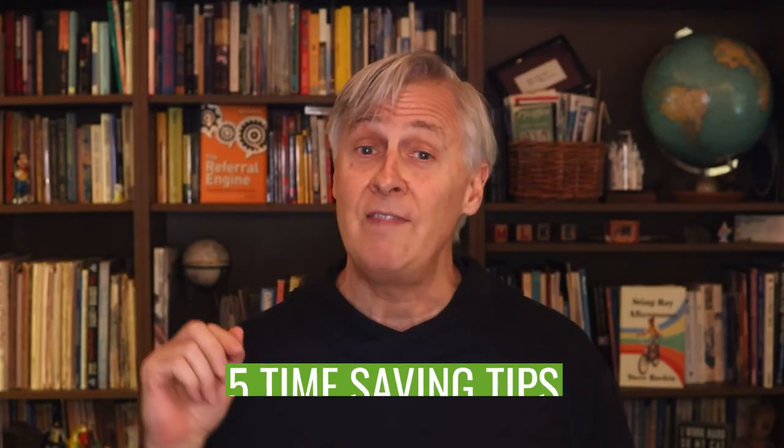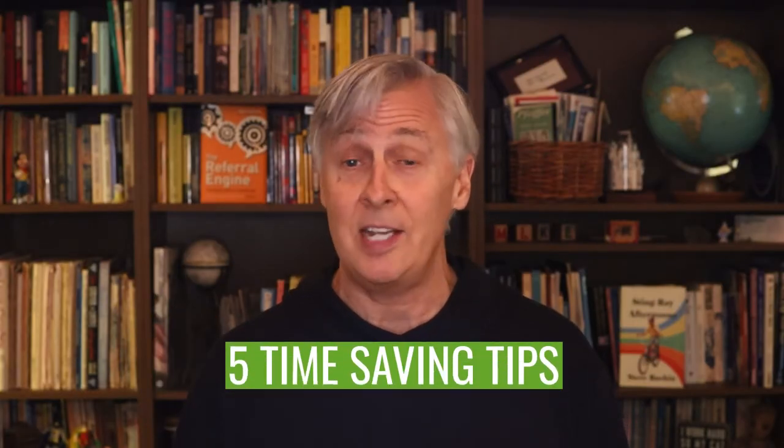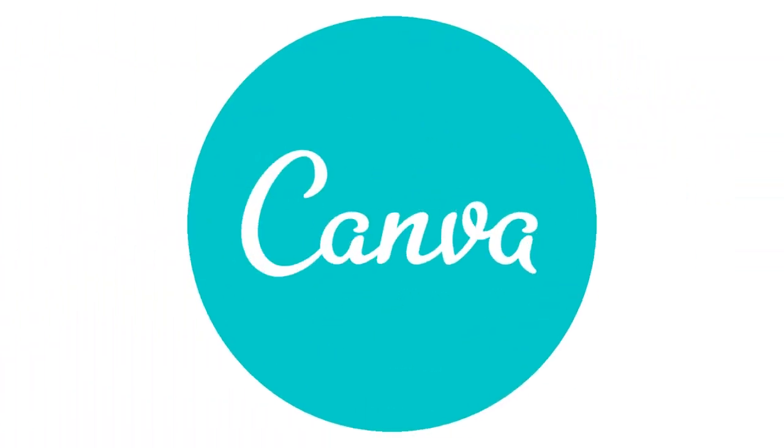In this video, I'm going to share five Canva time-saving tips that I truly wish I would have known earlier. Hello and welcome back to Canva Corner. I'm Matt with WBNL Coaching and thank you so much for tuning back into the channel. So let's get to work.